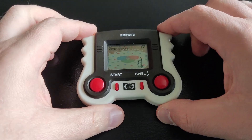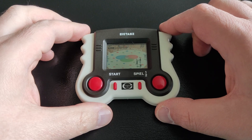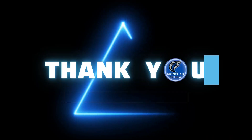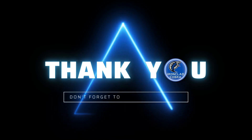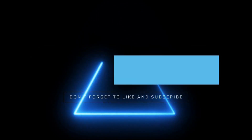That was it for today, guys. There's one last LCD game I will share from this series in the next video. Thank you so much for watching. Feel free to like and subscribe if you enjoy the video. And always remember: we don't stop gaming because we grow old — we grow old because we stop gaming.